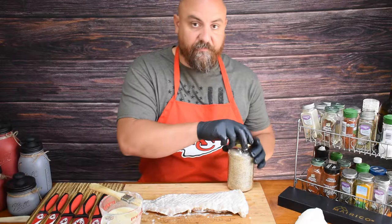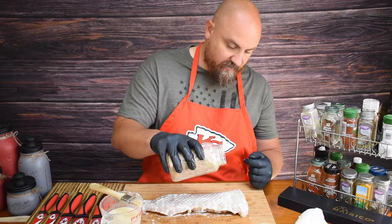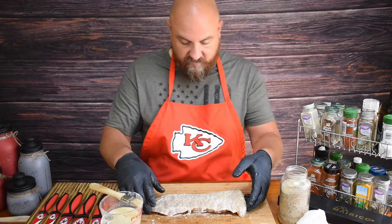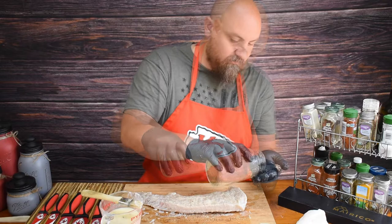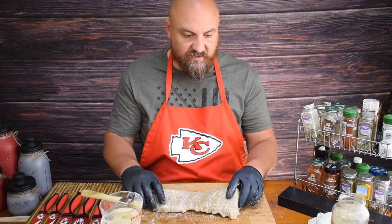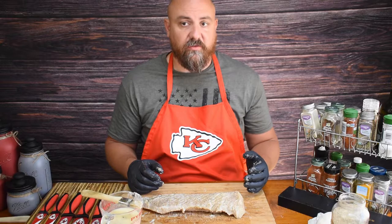So that the seasoning doesn't fall off, I'm going to season one side at a time. We're using pretty much Texas style with a little bit of garlic — just salt, pepper, and garlic. I'm going to season this kind of lightly, not too heavy. That side's seasoned — flipping it over to do the same on the other side, getting the edges as well. It's covered pretty well and we've got the topping on it.